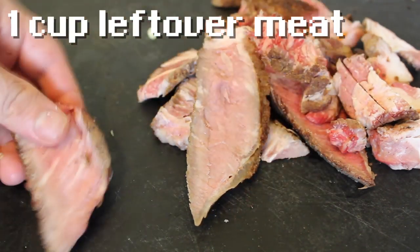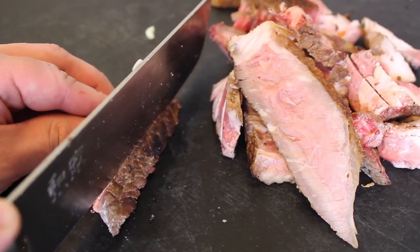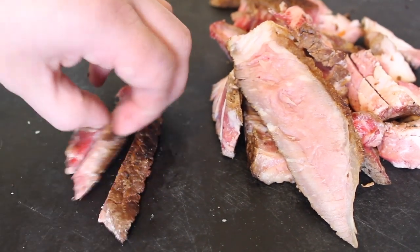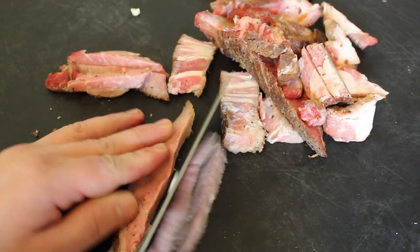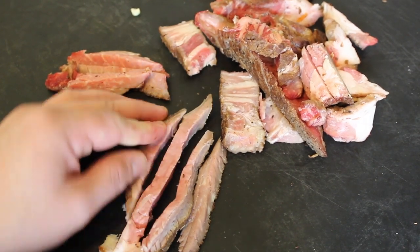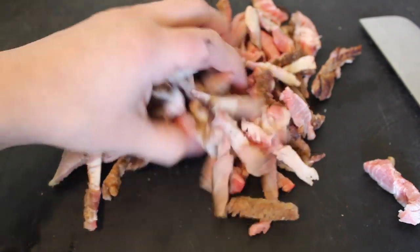Now, slice up some leftover meat. I'm using this leftover T-bone steak. I'm going to slice it into noodles too — kind of these long shreds. Pork and bacon would also work really well here. Or, you can actually leave the meat out altogether. If you're using tofu or leftover chicken, make sure to add it at the end, otherwise it'll get too mushy.